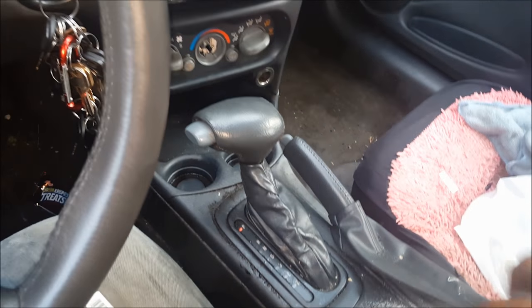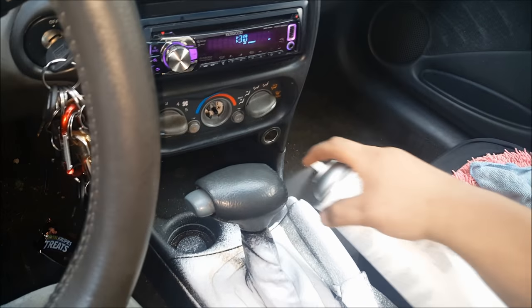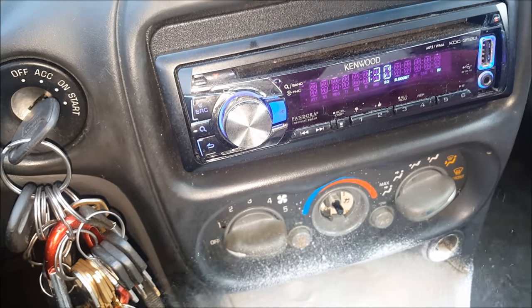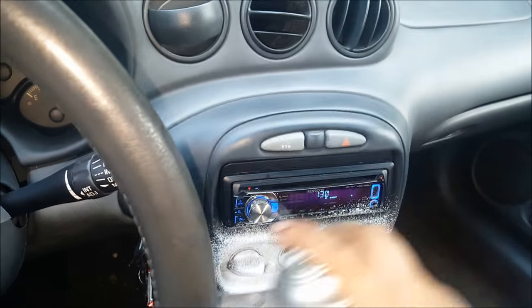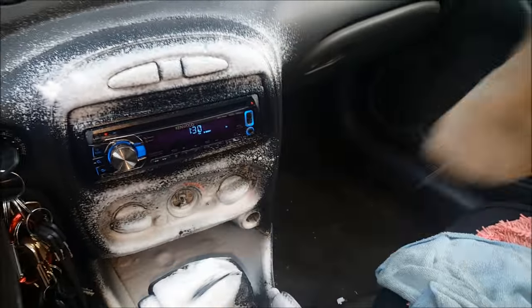What I'm going to do is heavily spray the interior. I'm also going to spray the cluster down. I also have a microfiber and a terry towel with me.